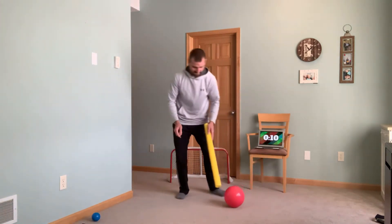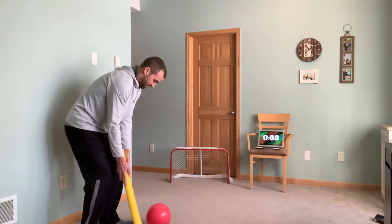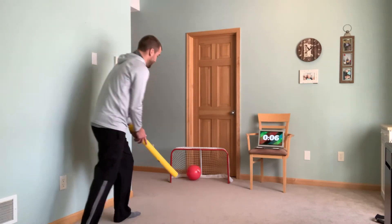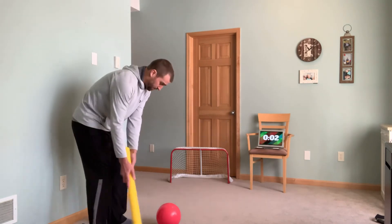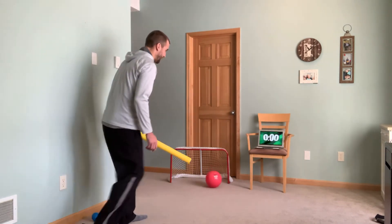Two. Three. See how I'm using both hands. Little swings. Push. Four. Time.